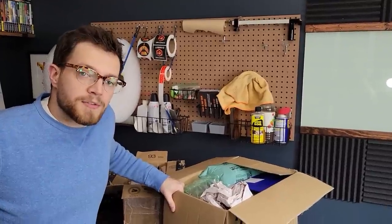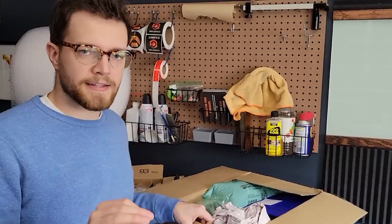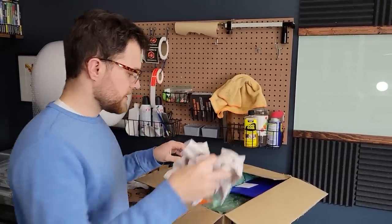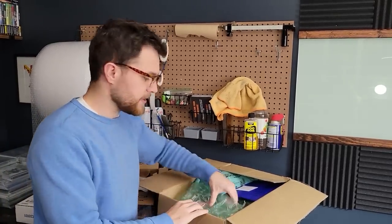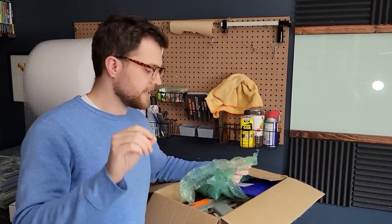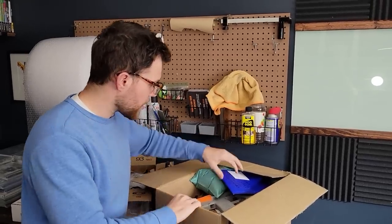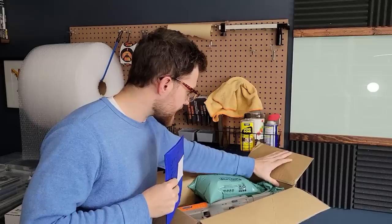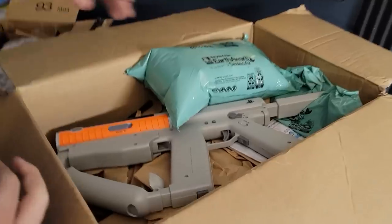Well folks, we're back with some more Renix PSale absolute pristine content — the most polished, highly edited, high production value content that you will find on this platform, guaranteed or double your money back. Today, guess what we're doing? We're opening up more packages of things that I have bought from the lovely viewers of this channel, aka you guys.